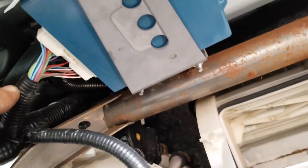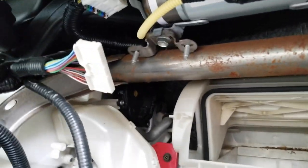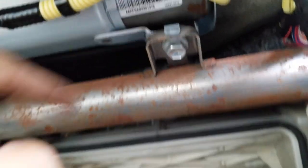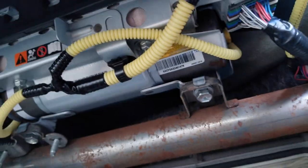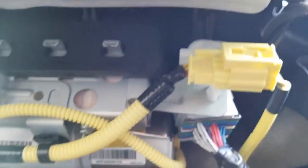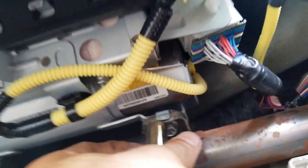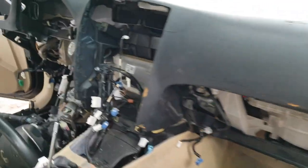I already removed the blue box, and it turns out you have to remove it because it was hiding a bolt that you need to take out to remove the dash — the ABS system is attached to the dash. So I'm going to remove all the connections related to it and then these two 12mm bolts.